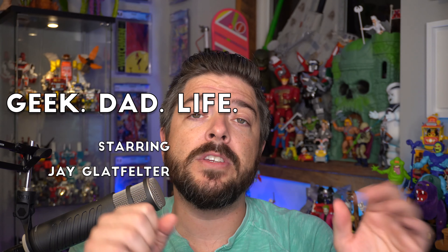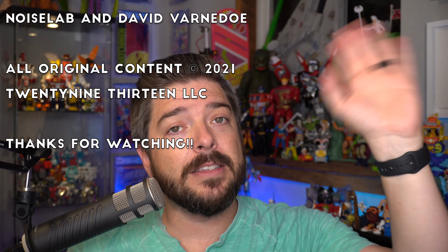I've got a full playlist of all my Super 7 TMNT Ultimates reviews — you can find that right here, as well as this video that YouTube wants you to check out. And until next time, hasta luego and goodbye.